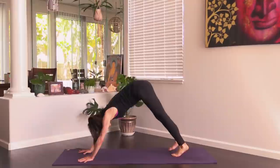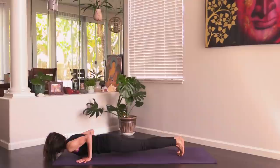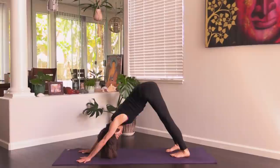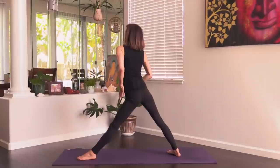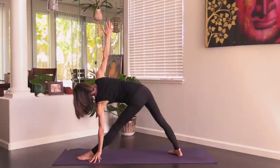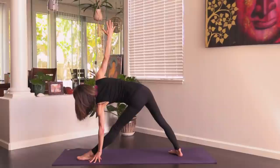Release, step back to down dog. Inhale, plank; exhale, lower down. Inhale cobra or up dog, exhale back to down dog. Step the left foot through, back heel flat — warrior two. Straighten the left leg, lengthen forward intentionally to get length through your spine. Left hand down — you can use a block here too. Part of your spine is your neck, so check in with your shoulders and your head, and let it feel good. If the poses aren't feeling good, something needs to adjust — you can always back it off.